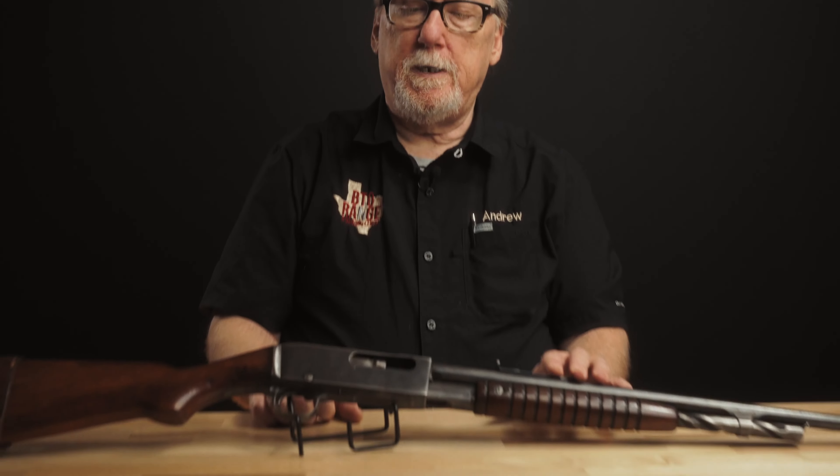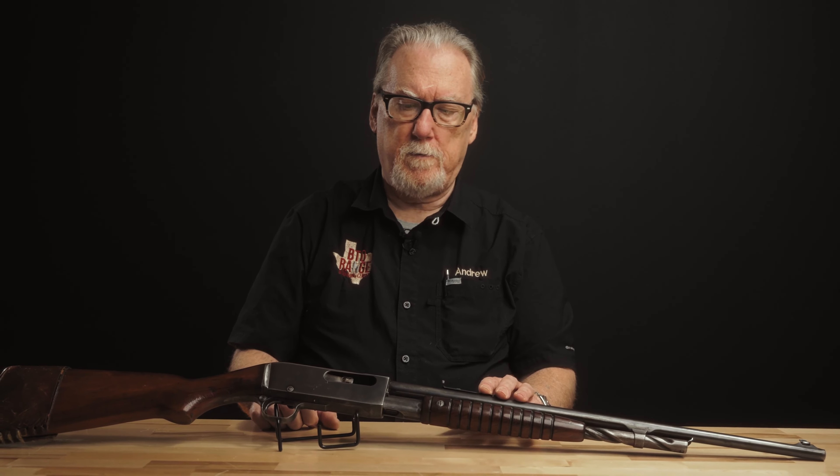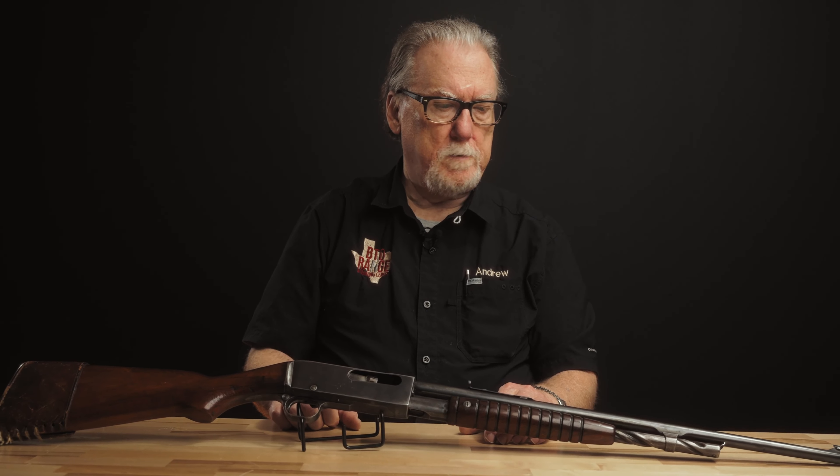About 75,000 of these guns were made. The 141 came about and lasted from 1934 until about 1950. When Remington was not yet done with pump-action rifle production, the Model 760 Game Master came out — a completely different rifle, box-fed, able to handle higher pressure. You see that gun in 270 Winchester, 30-06, 243 — cartridges that were not adaptable to this rifle whatsoever.